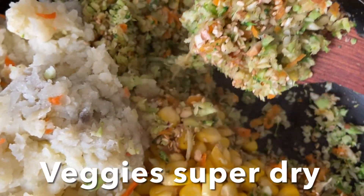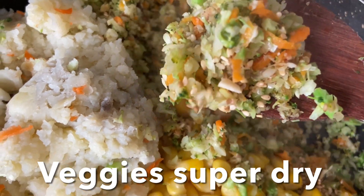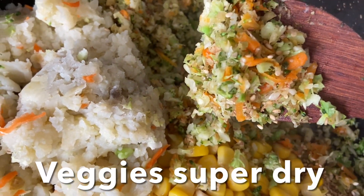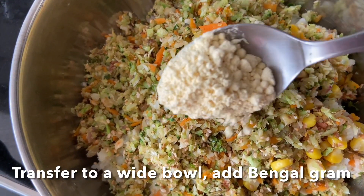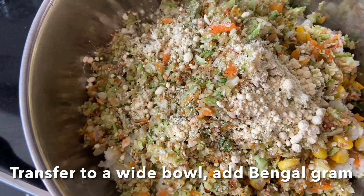The mixture should be perfectly dry. Transfer everything into a wide bowl, dust with chickpeas flour, mix them well, and bind into a nice dough.